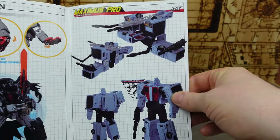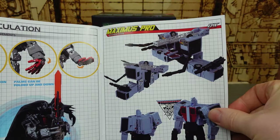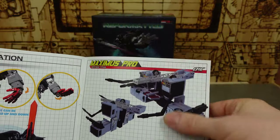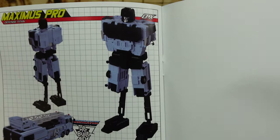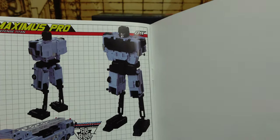We also get a slight little look at Hotspot in the booklet, so the Protectobots are coming very soon from Oculamax. You can see for no reason at all he turns into a base, and then also kind of like a chicken — I don't know why this reminds me of a chicken, it's probably the legs — but yeah, he also turns into a chicken.